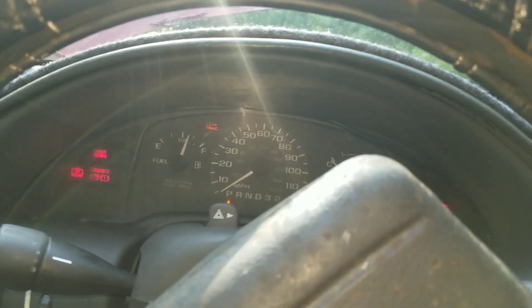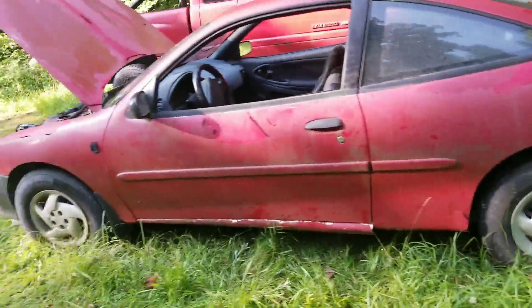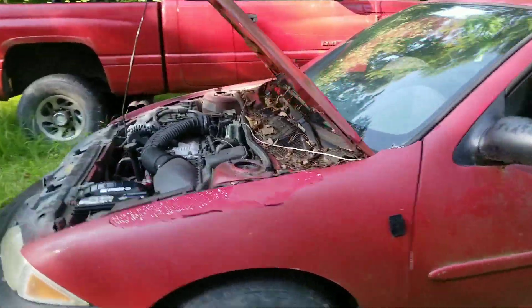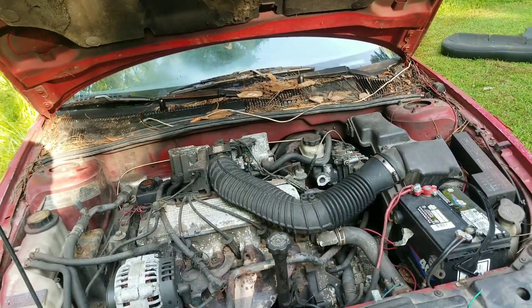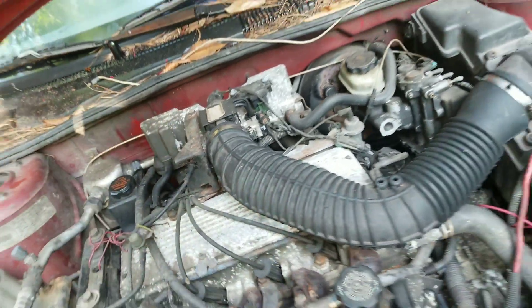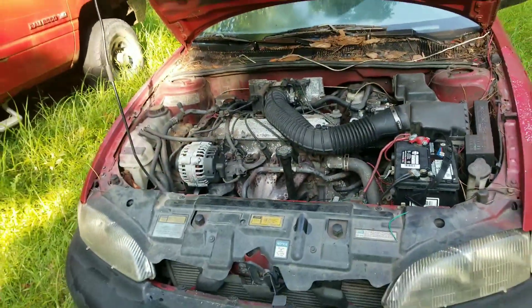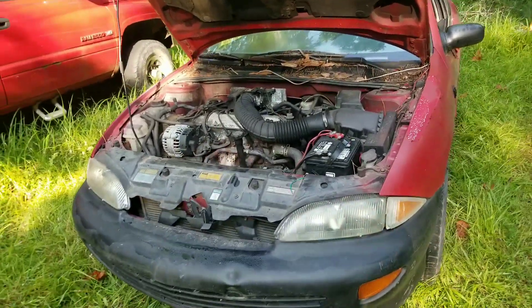Get in here, turn on the key — and there it goes. Now it could probably use a tune-up, actually it was running a little better a while ago. It's not real bad. So now that we got it started I've got to get it back down to the house.